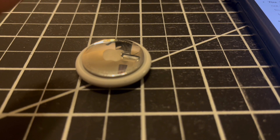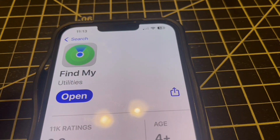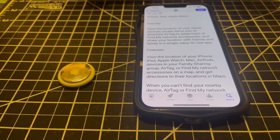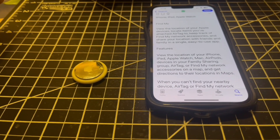Let's say you have a brand new AirTag but it's not connecting to your iPhone. The app you're supposed to use is called Find My, which you use to keep track of your iPhone, iPad, Apple Watch, Mac, AirPods, and of course your AirTag.